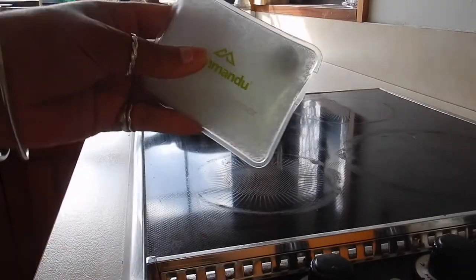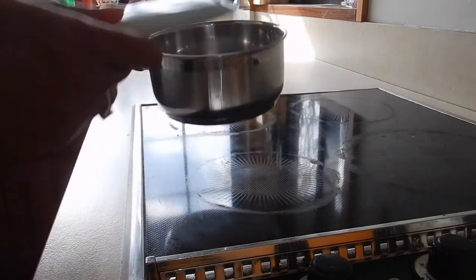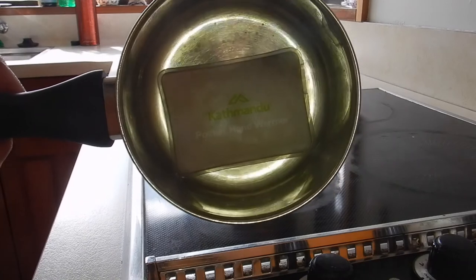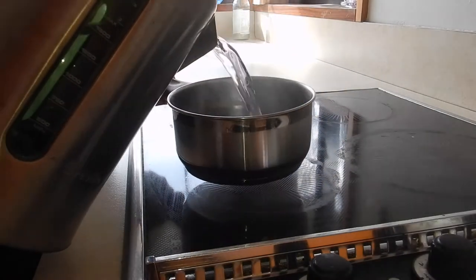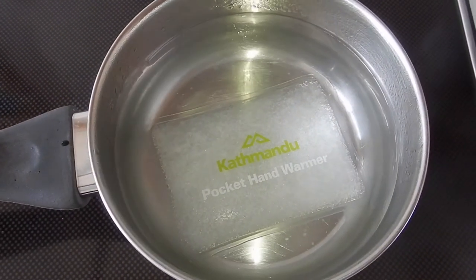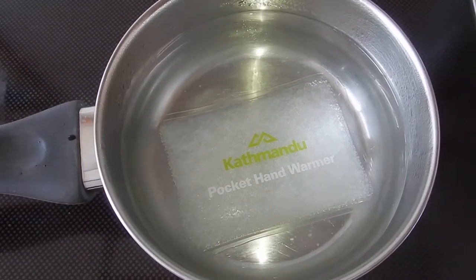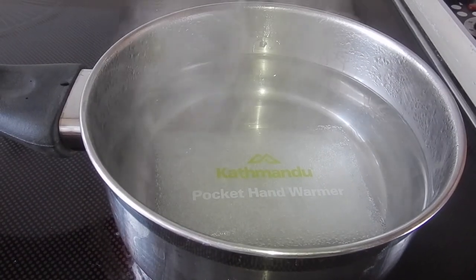When you haven't used it for a while, it just stays hard. So I'm just going to show how to warm it up. Pop it in the pot. I find this size fits it perfectly. This is boiling hot water out the jug. It's going to boil away and you can see it dissolving. It's soon going to be clear. I think it says to boil it for five minutes.